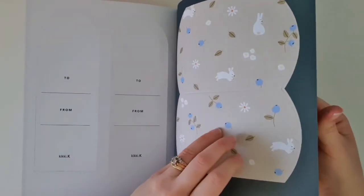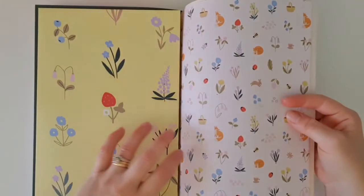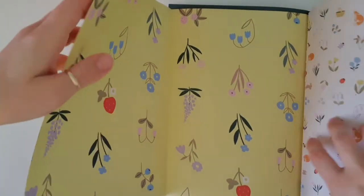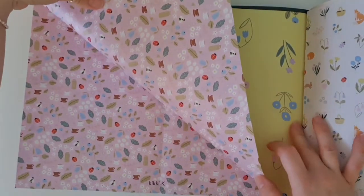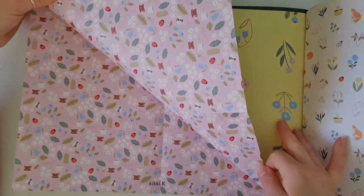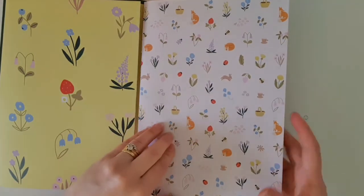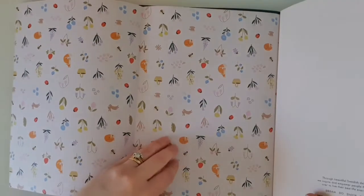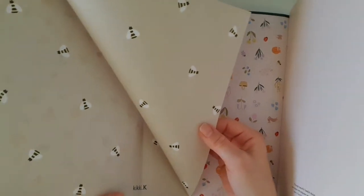We've got another gift box — this one's on really thick card. And now our gift wraps. This one's got your florals on the yellow background, and on the other side it's got the pink with the bugs and the leaves and the flowers — very cute. The next one is on the white background with all the stickers that we've seen, and on the back we've got the little bees.